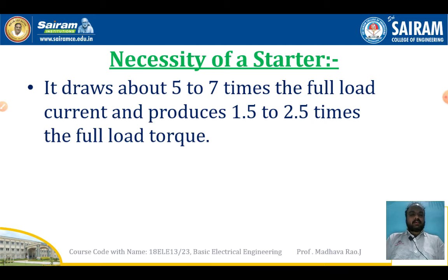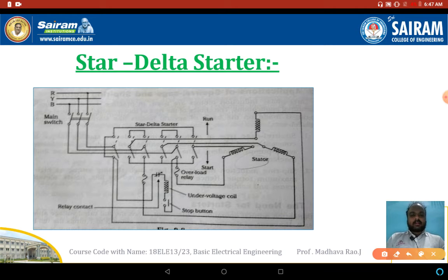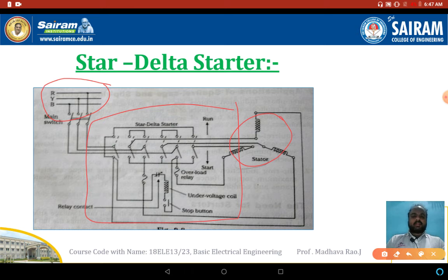Here we have the star delta starter for the induction motor. This is the diagram of the star delta starter. The stator winding is connected to the three-phase supply. In between the supply and the three-phase induction motor stator, we have a starter. Here we have a changeover switch — star to delta changeover switch. When the motor is initially starting, the three-phase induction motor stator winding is connected in star position.